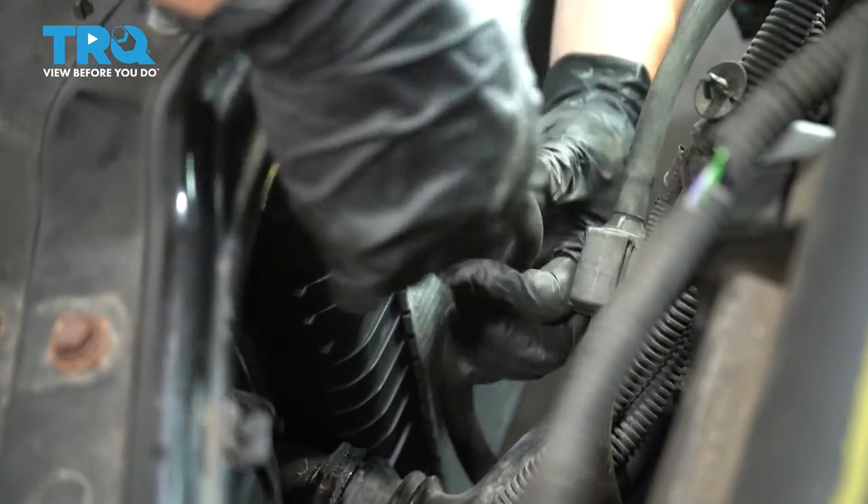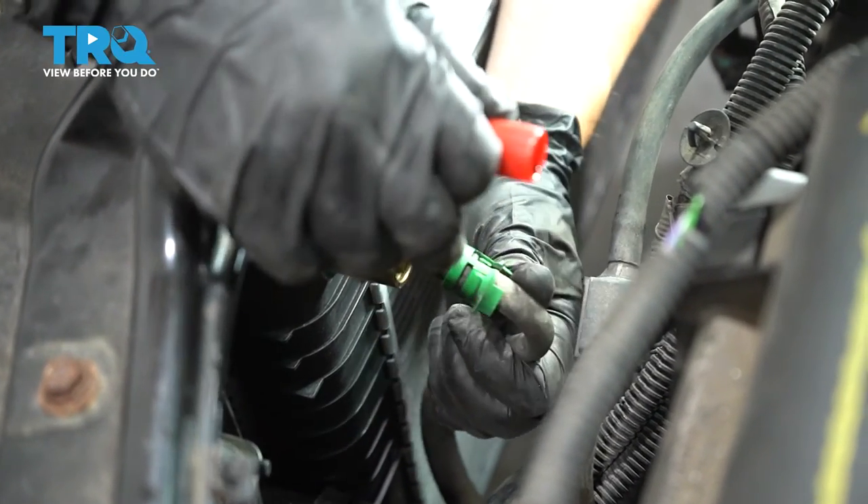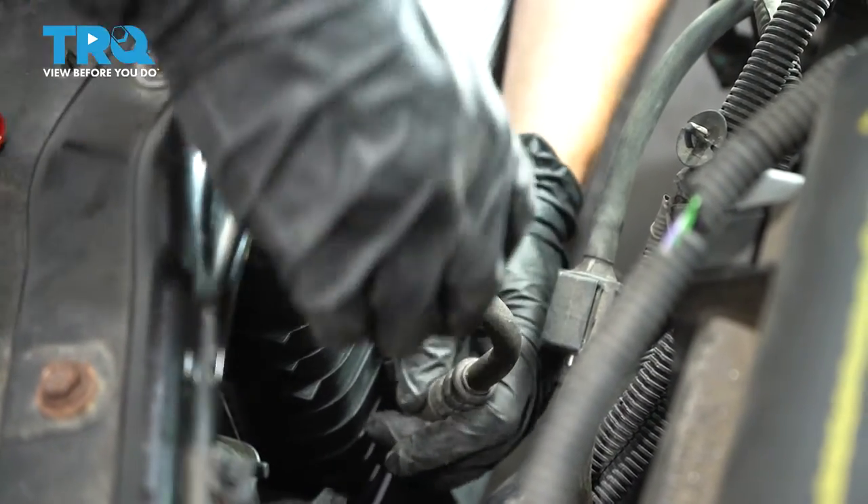Now take the upper transmission line — take the boot off, make sure the O-rings still look good, line it up, and it will just click right into place.